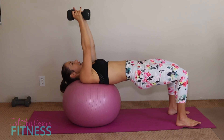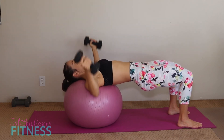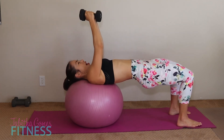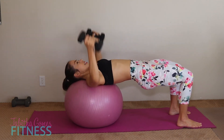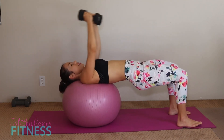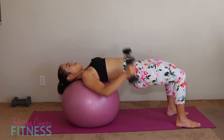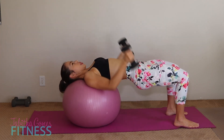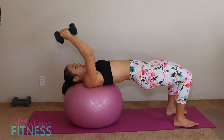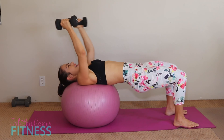Last round — push it up, squeeze, arms up, and open. One through ten. Underhand pulls — my booty is burning. One through ten — and ten. Bring it down.